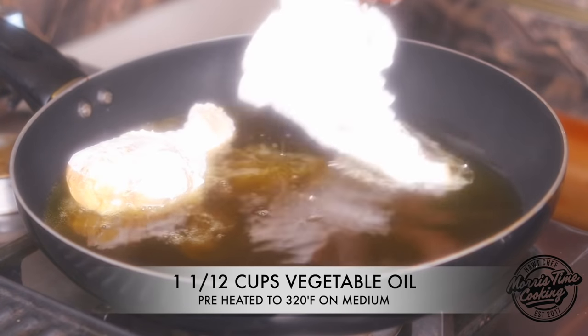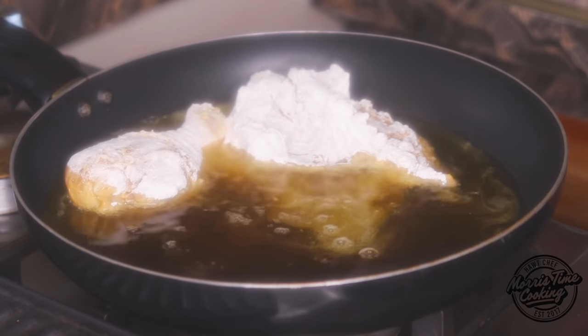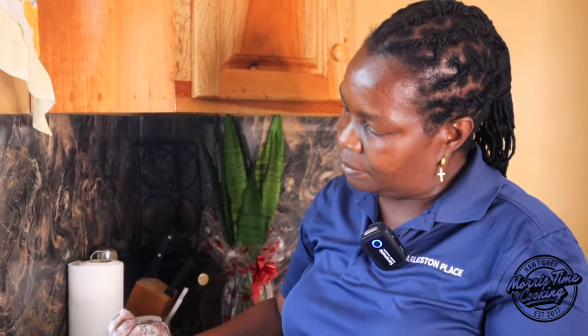Okay, you're gonna put in your chicken now. Have your oil at around 320 degrees Fahrenheit. Mommy uses little to no oil. You only bread your chicken once, whereas when I'm frying chicken I double-bread. She breads her chicken one time. So now you need to have those in the pot.